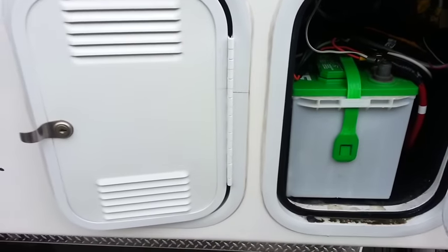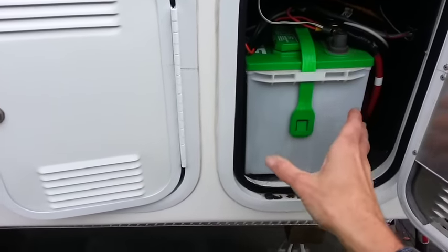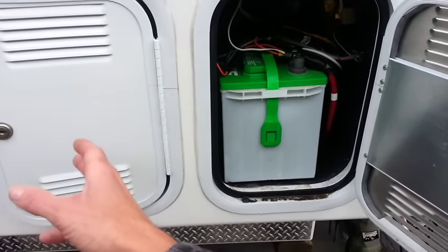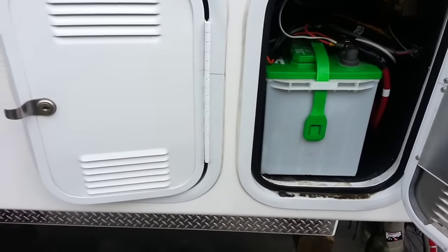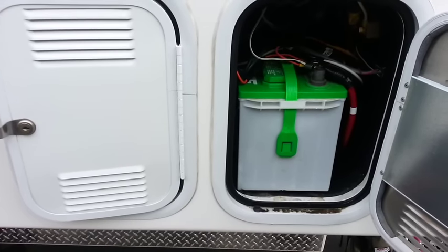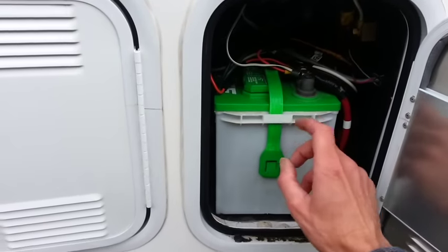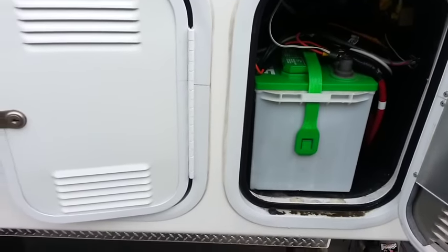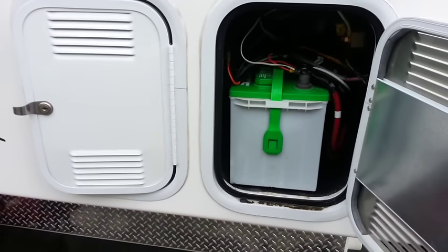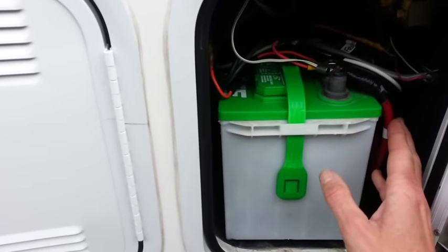With a 12-volt system, if a cell goes out you can just revert to one battery. In this case, one battery failed and the other was doing all the charging — I still had power. I don't even know how long that bad battery had been in there; it could have been a couple of months. I'm still pretty green when it comes to solar and batteries and I'm learning as I go. I'm sticking with 12 volts, and I like these Group 27s because they're easy to come by.